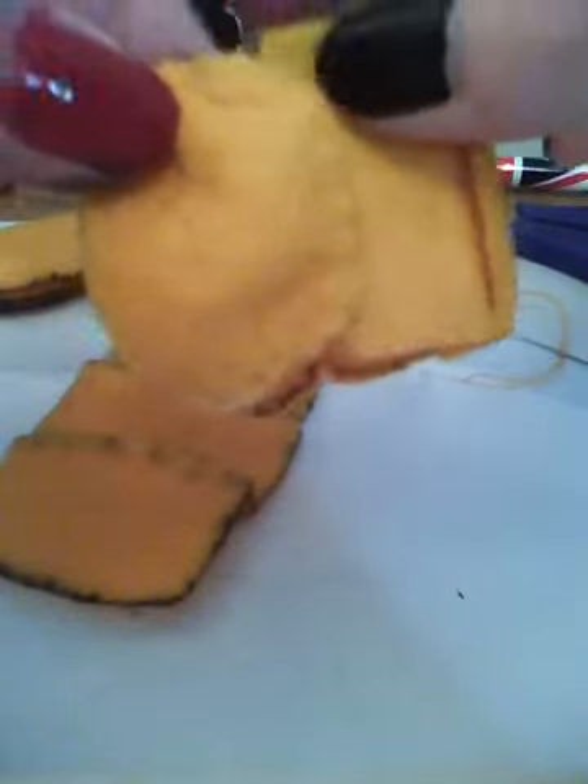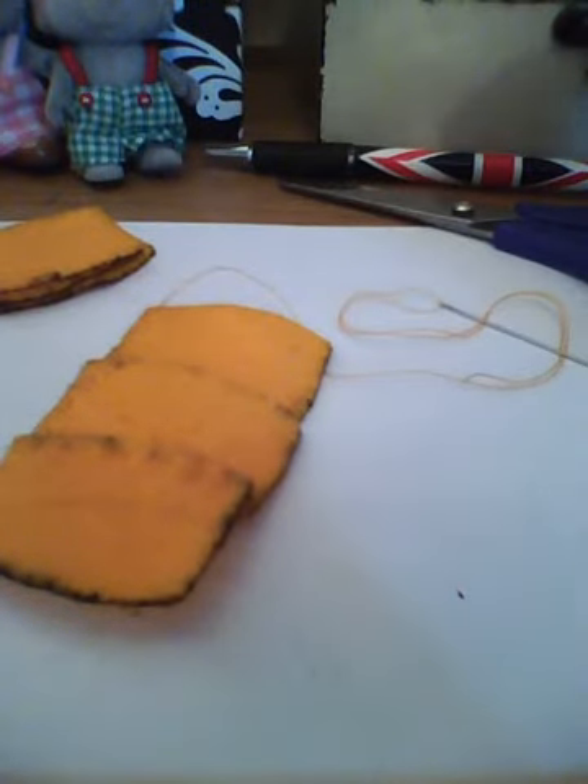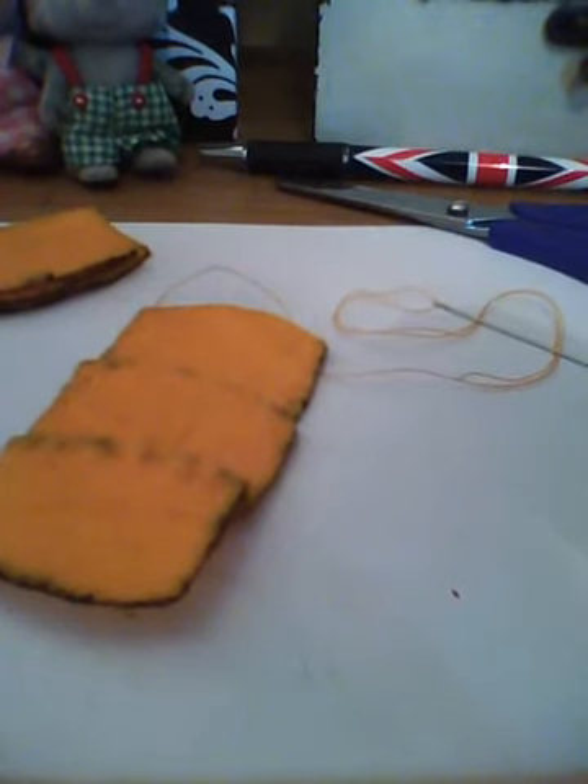Don't stitch these two pieces together — leave them like that because at the end you can just put a safety pin in or whatever you like. And that's how to do it. Thanks for watching, and have fun making your pumpkin costume. Bye!